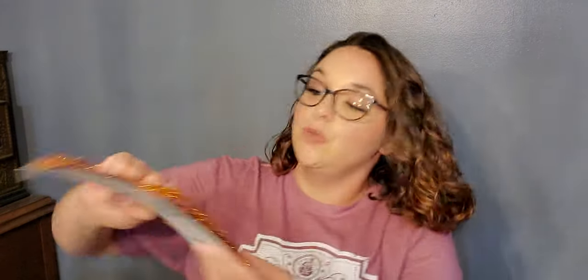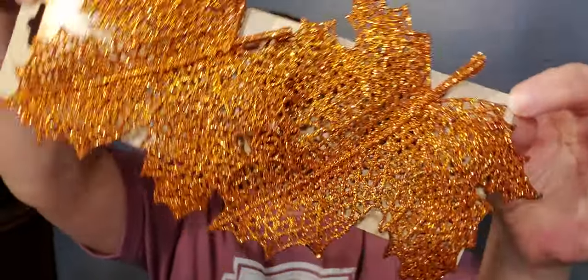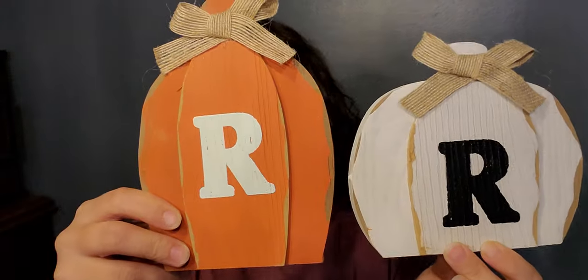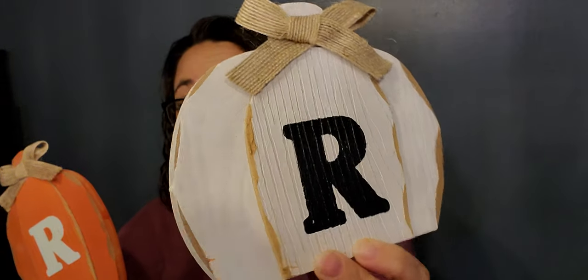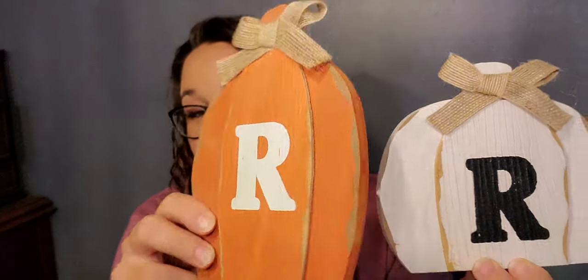Next I bought a clint — they have these in different colors, I just liked this one. Then I found these wooden pumpkins with initials. I love this one — it's got detail, very rustic and very farmhouse. These were something I didn't have last night but had today, so there's that.